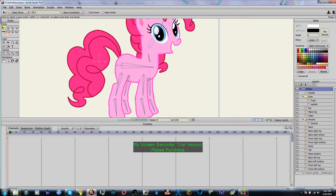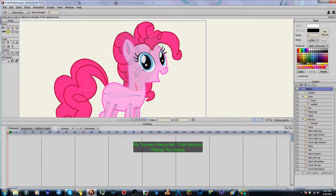First, select your Bone Strength tool, and you are going to click on every bone and move them all the way to the left. Now, you can choose bone strength completely differently, but for sake of simplicity and movement, I set my bone strength to zero. And this will come in especially handy when we are doing smart bones.